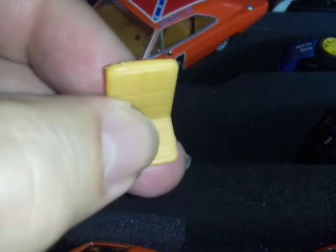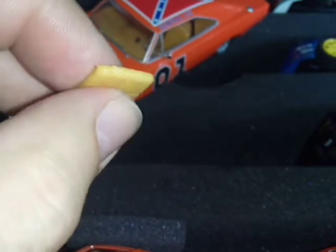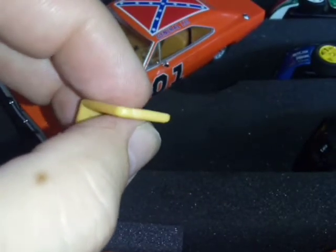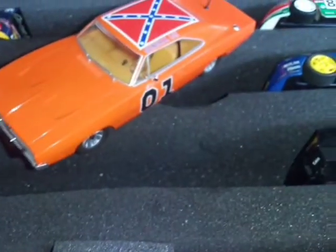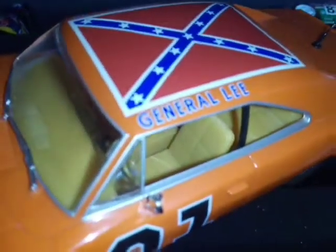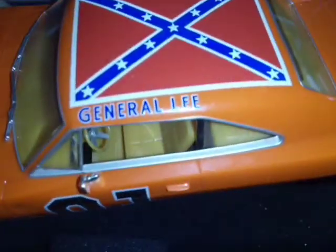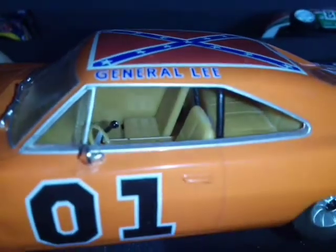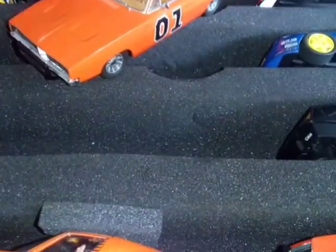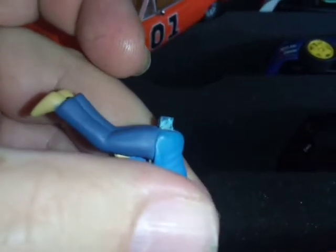I also cut the headrests off, filed them down level with the rest of the seat — you actually can't tell it's been done. The seats are raised 2.25 millimeters, which makes them look like proper Charger seats. I put both passenger-side seats in this car since there's nobody in it, because the driver-side seat has a hole in it for the figure peg.